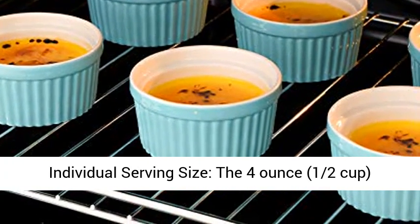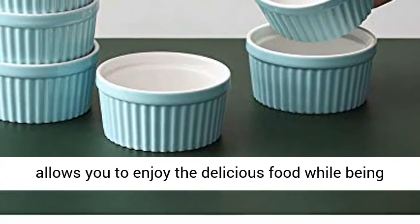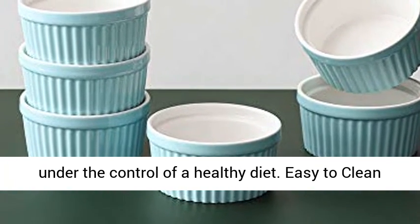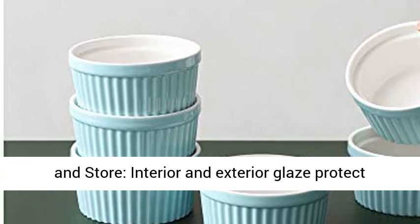Perfect individual serving size — the 4 oz, a half cup. Creme brulee has just 145 kilocalories, which allows you to enjoy the delicious food while being under the control of a healthy diet.